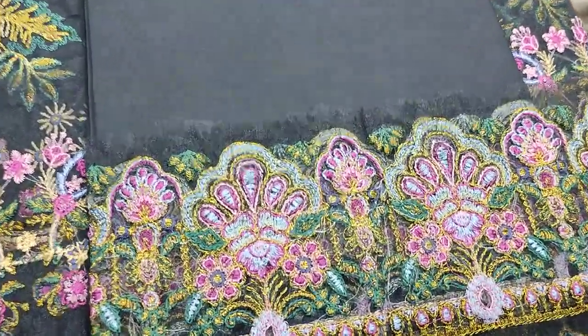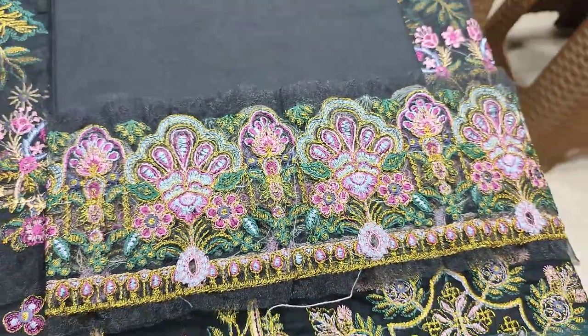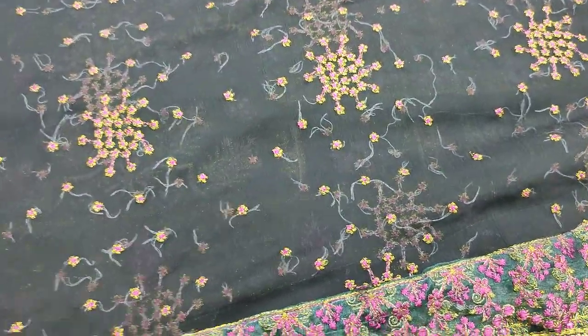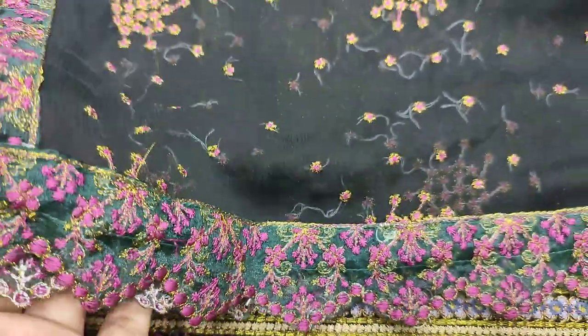This is a trouser and the broderie is made. This is an embroidered lace. Chiffon has been cut with this, and this is the cut work done. It's ready to cut with this.